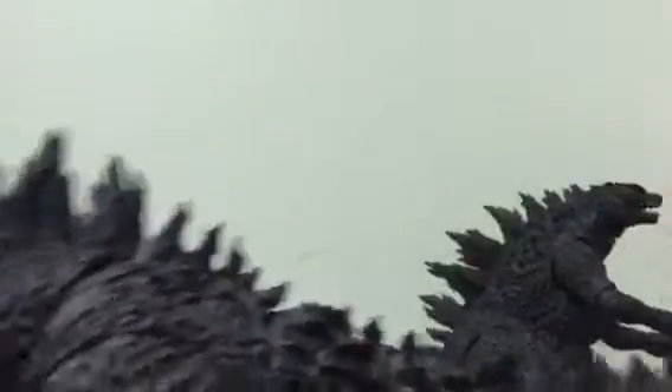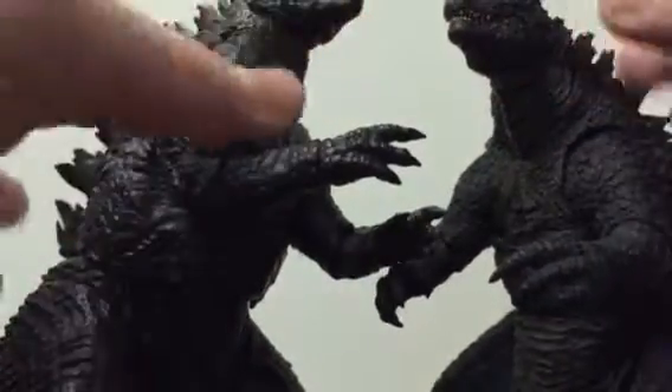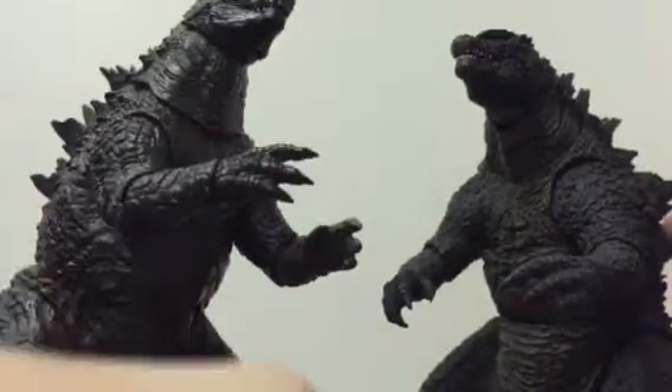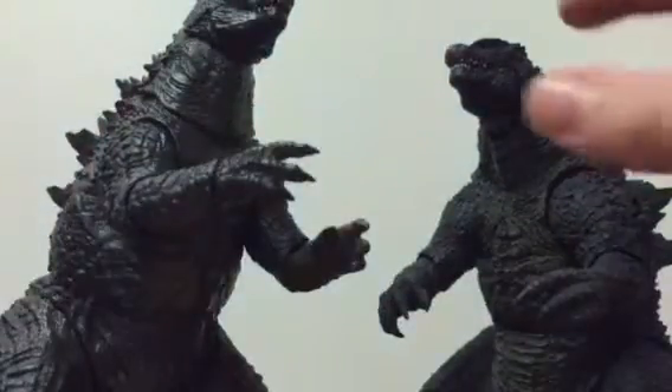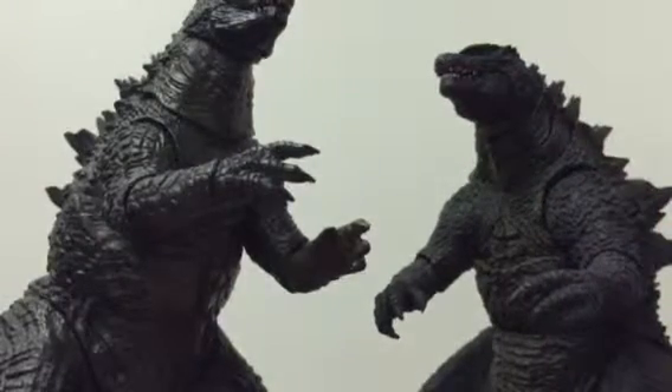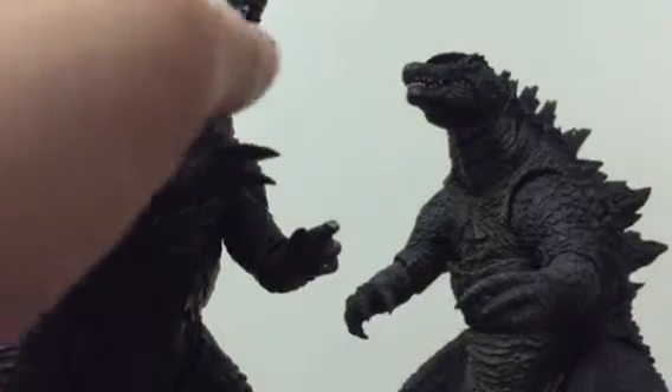I'll be comparing him to the six-inch NECA figure. I discovered two new joints with the NECA figure — the tail can bend since it's on a wire, though the wire's a little strong, and the knee joint too. When I compare them, I like the texture more on the SH Monster Arts, but the NECA is more movie accurate. If you asked me which one I'd choose, I'd go with SH Monster Arts — it's a more detailed figure with more articulation.